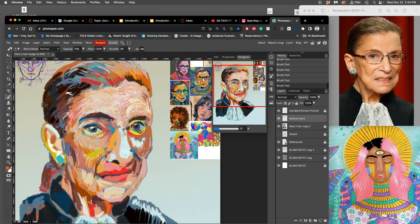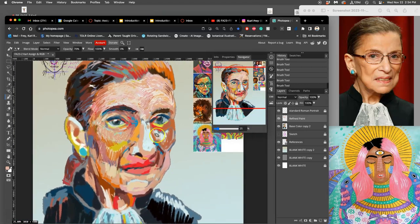To turn it on in Photoshop or Photopea, it's just under Windows and it's the Navigator. It gives you the whole image no matter how zoomed in you are. You can also use it to quickly drag around, though I prefer the spacebar for that. I'm still using a pretty large brush — over 100 pixels — because I'm trying to work general to specific. I'm not trying to get too detailed yet; just trying to get a little bit more modeling and nuance and blending to the color.